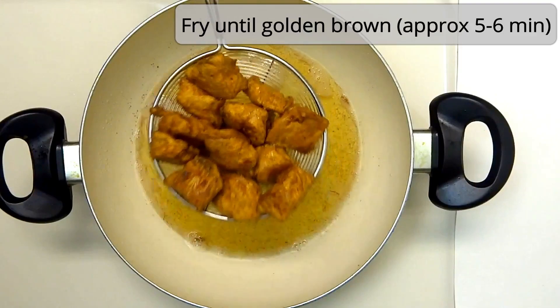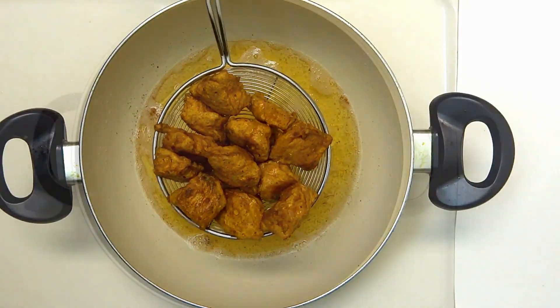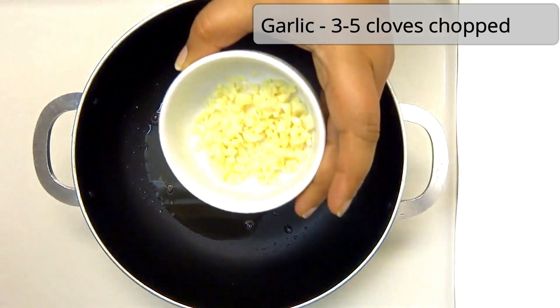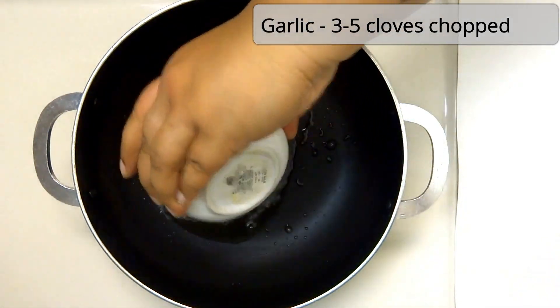We are ready to add the sauce. I will add 3 tablespoons to a pan.